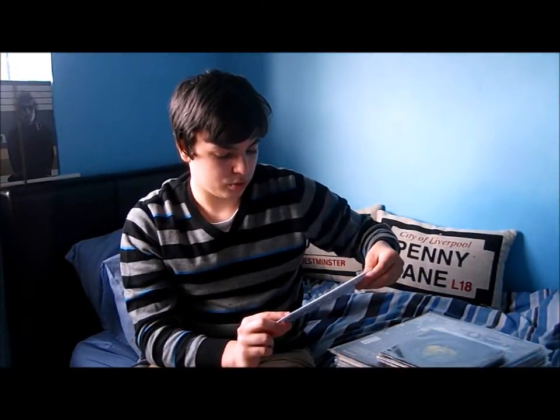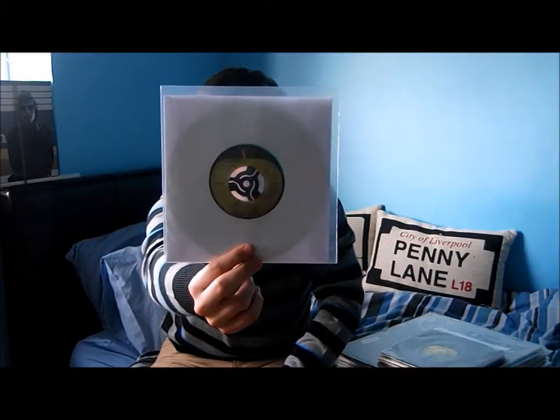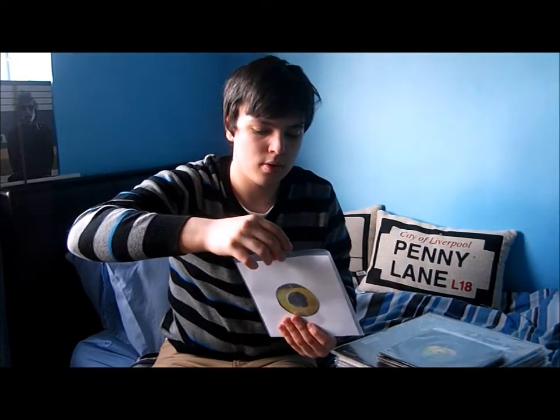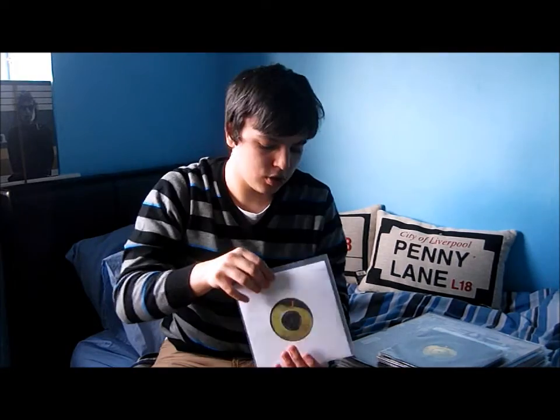This is a really cool single as well — another American copy. John Lennon and the Plastic Ono Band, 'Happy Christmas (War Is Over)', and the B-side is Yoko Ono, 'Listen the Snow Is Falling'. This single is on green vinyl, which is pretty cool. Still looking to get a nice British copy — this is in the original sleeve, but I'll get it eventually.